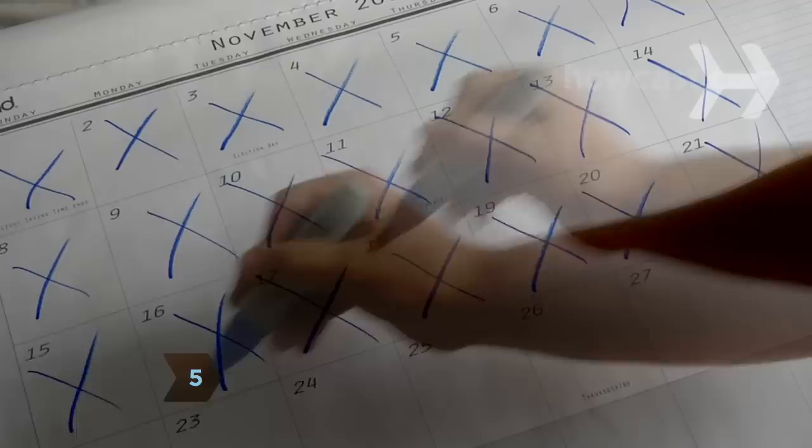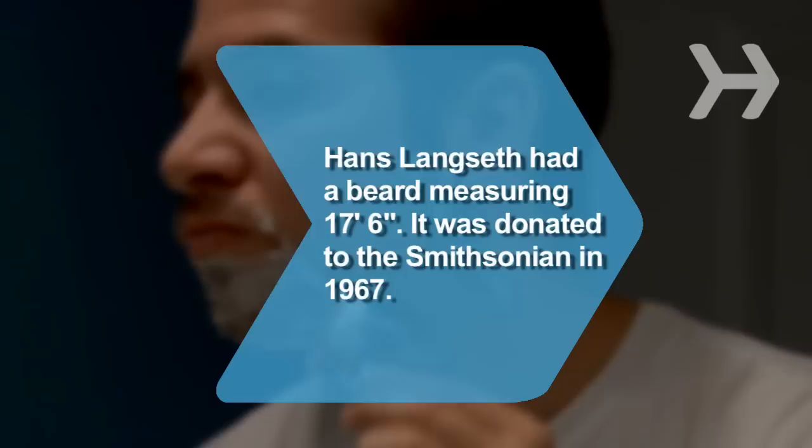Step 5. Continue your growing efforts for at least 6 weeks. Step 6. Sculpt and manicure your facial hair into a goatee, Van Dyke, a chin curtain, or whatever you like.